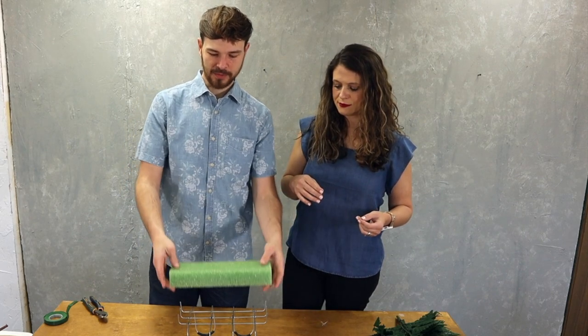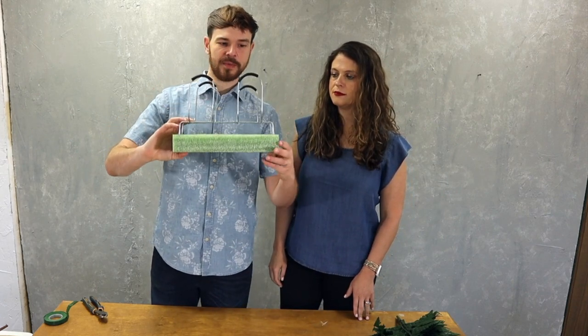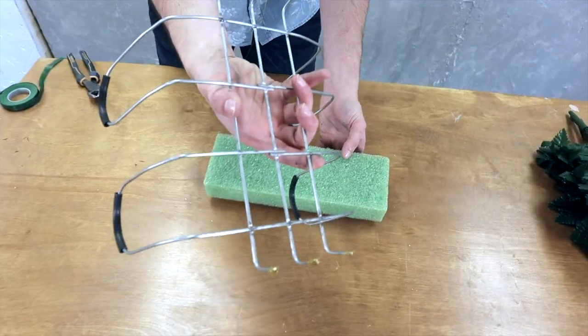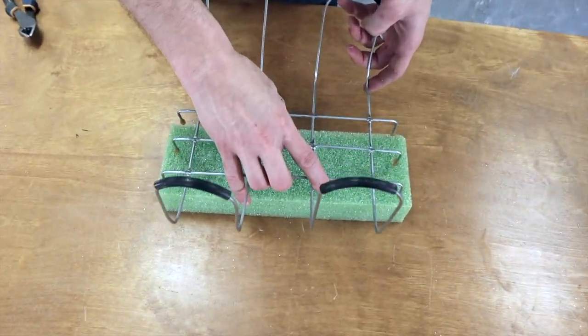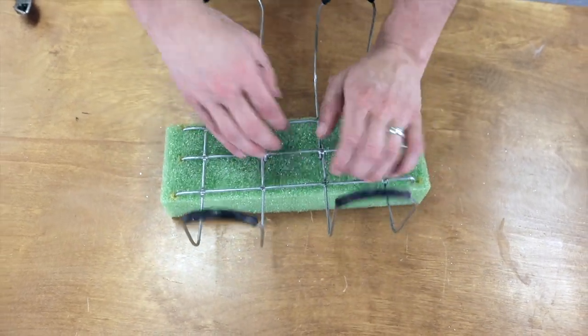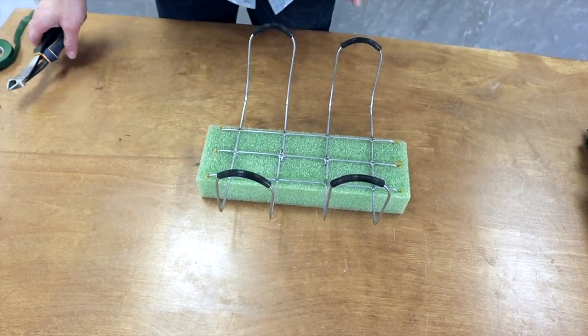The little prongs in the rack go into the styrofoam display. I dip the ends in glue, place this at an equal distance from the sides, then press it in and hammer it in a little bit.